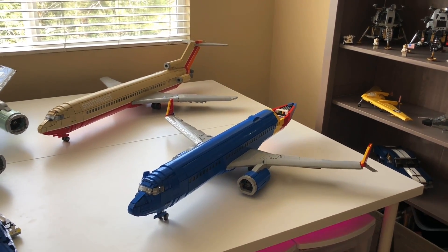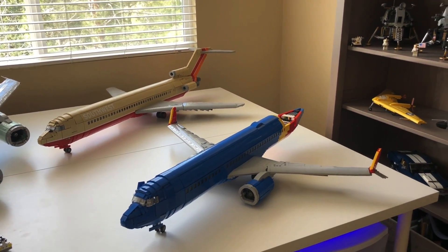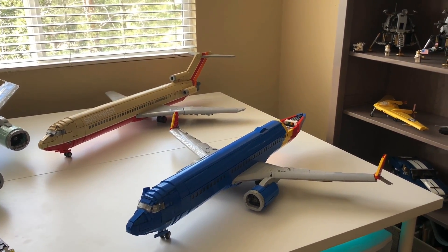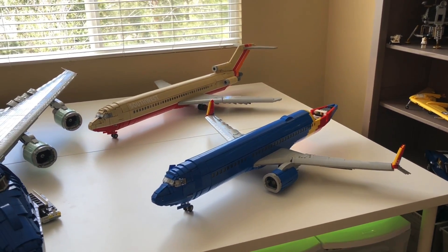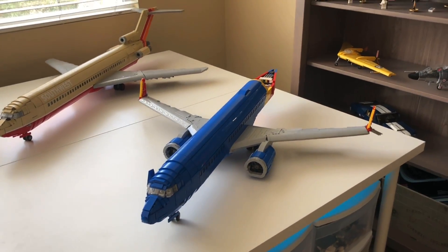A lot more progress has been made to the 737. Before I dive too deep into this, I want to let you guys know that there are only about 28 days left on the LEGO Ideas submission for the 737. It's the 500, but it is the 737. So if you guys want to go support that, I will link it in the comments section — I think it'll be the pinned comment. Let's get to this model because a ton of progress has been made recently.